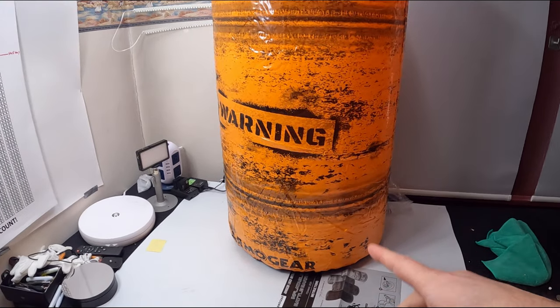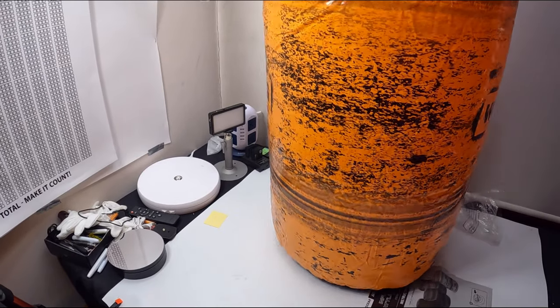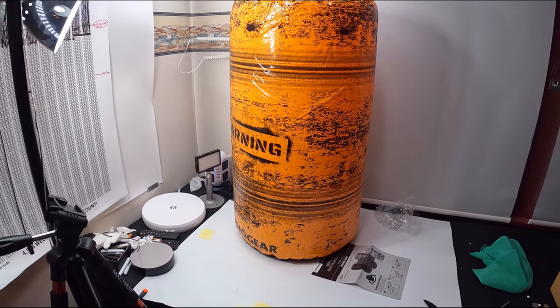Alright guys, this is it. So we didn't put water in the base. I just wanted to show you guys how it looks inflated. So this is how all of them are going to look.